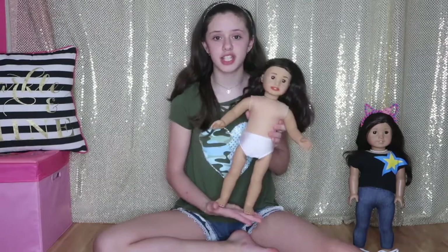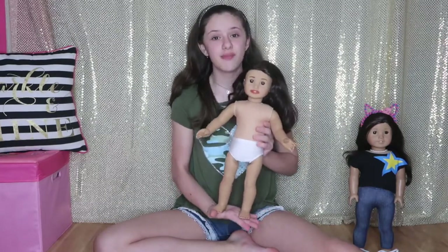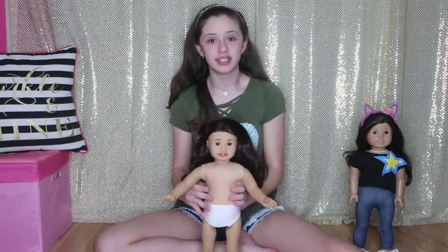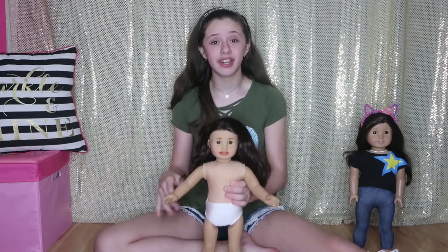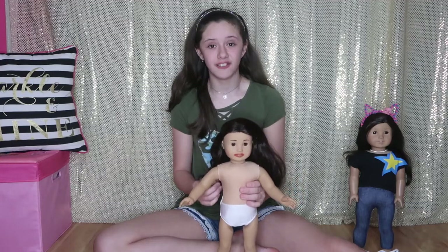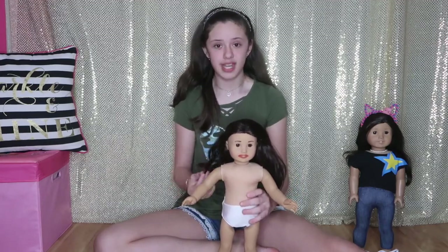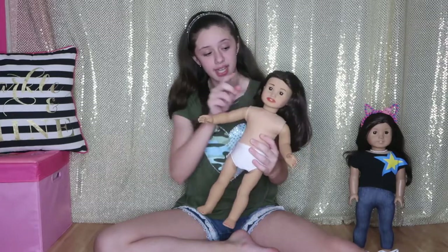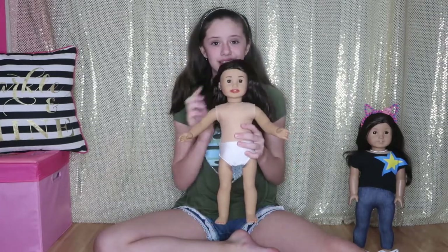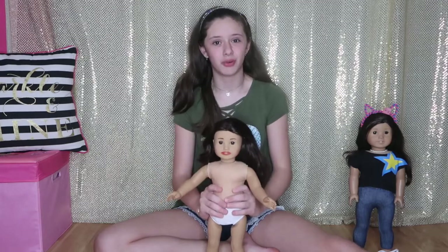So, I found this Jess doll for really cheap, and I was really excited, and I thought to myself that this is my chance to make a Miranda doll. I got her, and I was really excited that I found Jess, because Miranda and Jess have the same type of hair — brown hair and brown eyes — so I thought that Jess would be perfect for Miranda.